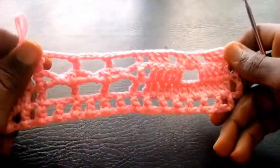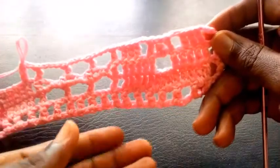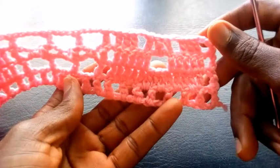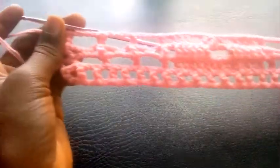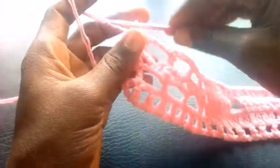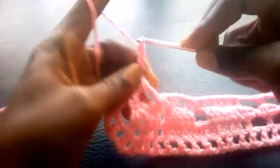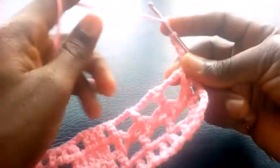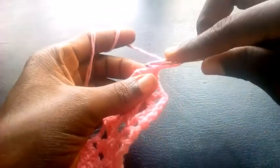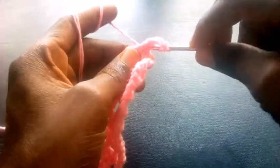You see — this is how I'm going to proceed till I round up this segment. As you can see, I've completed the round. Can you see? So right now I'm going to proceed. I'm going to chain four — one, two, three, four. Having chained four, I turn it over, then I yarn over the hook. I insert into the second loop right here with triple crochet.